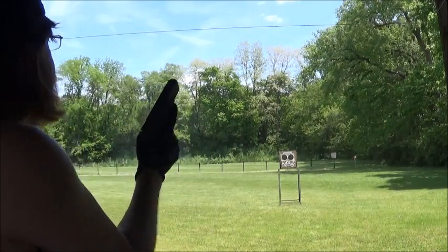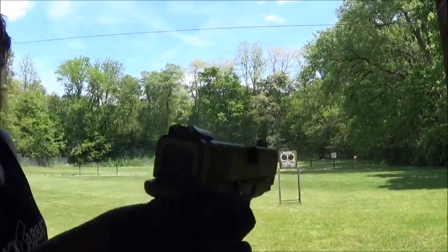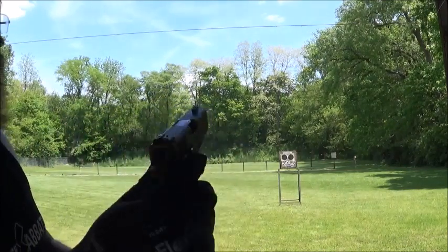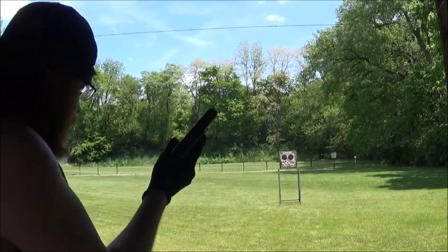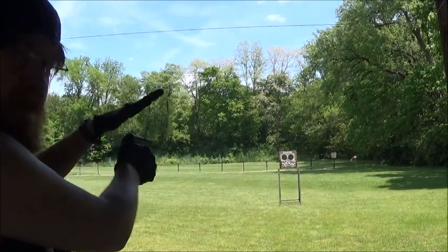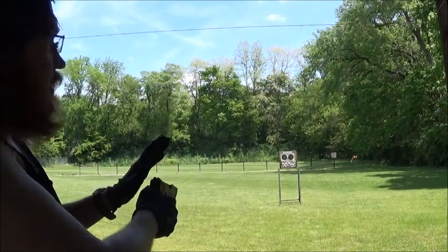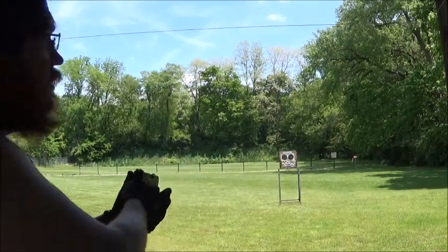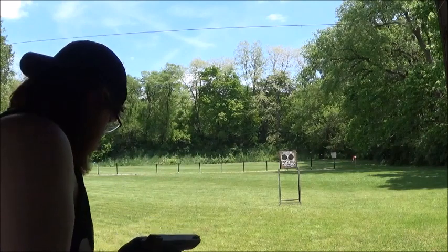I will say this - the sights, with them being those green TruGlo sights as you can see there, those show up on target easier than the CZ's do. Because with the CZ I kind of lose the front sight a little bit - they're white in the day, they glow at night, but in the daytime they're white. But with these they're green all the way around, and these do glow at night as well. I can find that front sight a lot faster, so that helps out a lot.